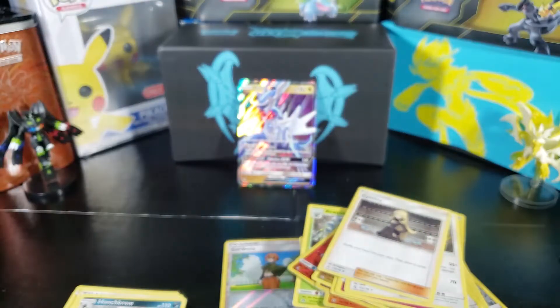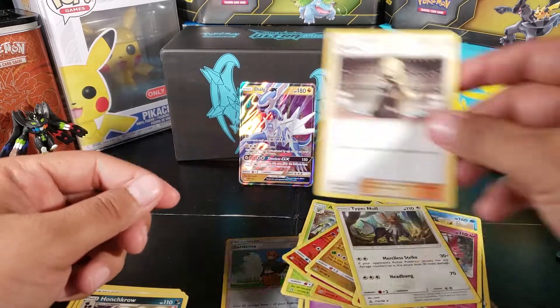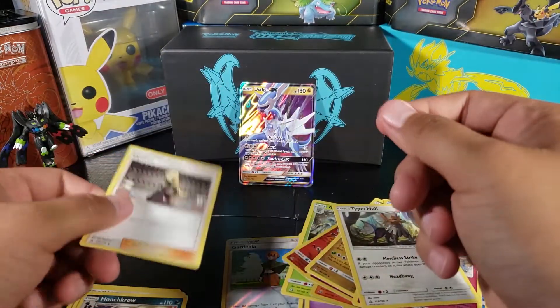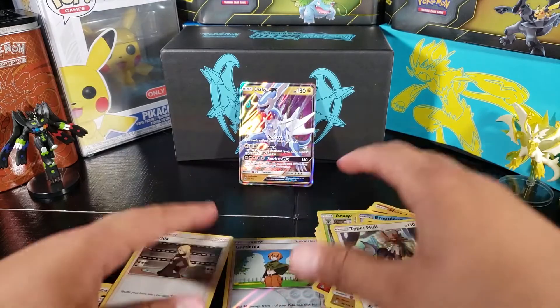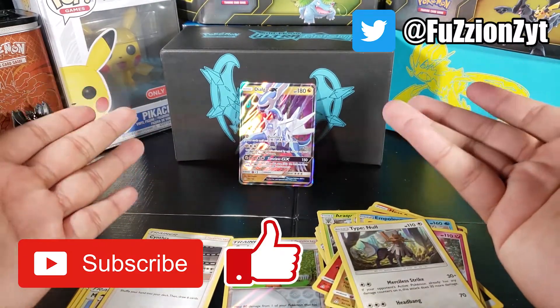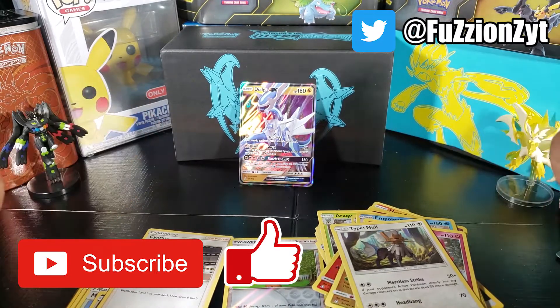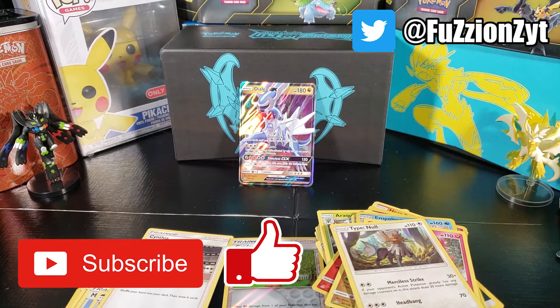I might have to keep buying more packs, probably some separate packs from this set, to try to find that Cynthia or Lillie full arts. But that's it guys — if you enjoyed the video make sure you hit that like button, comment letting me know if you want to see more Ultra Prism packs, subscribe for more pack openings, and help me get to 100 subscribers. Peace out!